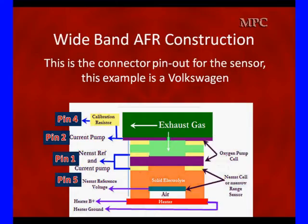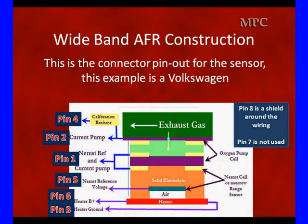Pin 5 is where we expect to see our constant 0.45 volts. When we can't hold a constant 0.45 volts, something's wrong — the first thing to check is pins 3 and 6 for the heater. We've got to have good heater current and good heater control. Pin 8 is a shield around all the wiring to keep out RFI, and pin 7 is not used. So we're going to have 8 pins on this connector, much more than on the conventional old connectors.